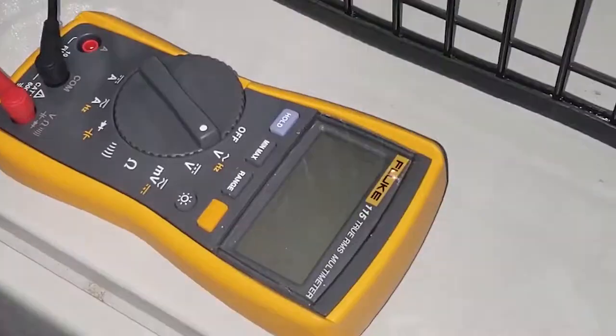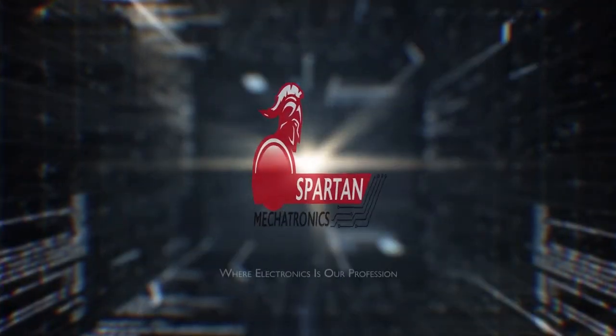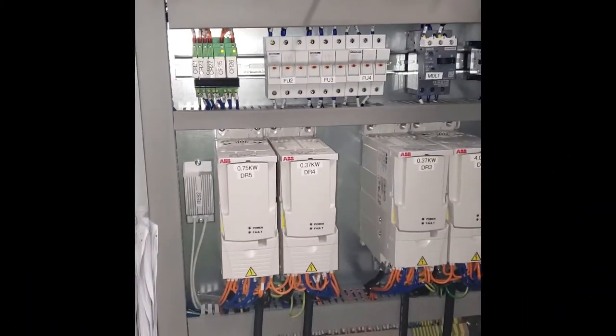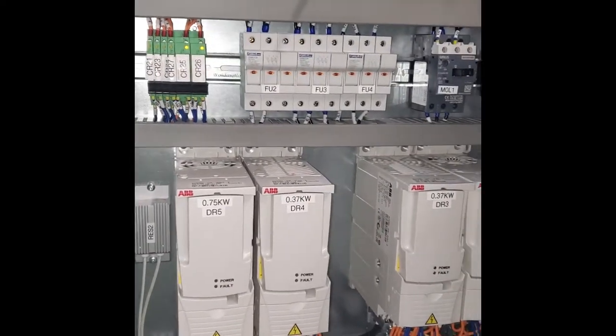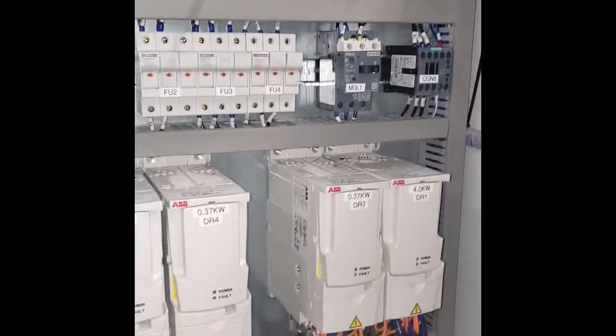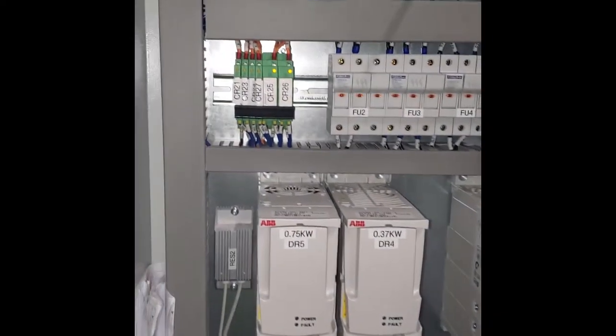Welcome back Spartans. Today we'll be diving into fuses and their continuity. So today we came across a motor control circuit and we're having an issue with it not starting. We're going to be doing some troubleshooting to figure out what the issue is using our multimeter — we'll be using a Fluke 115. So let's figure out why the motor is not starting.